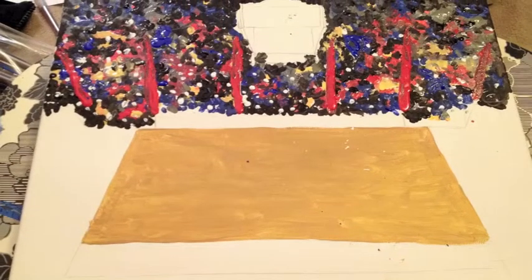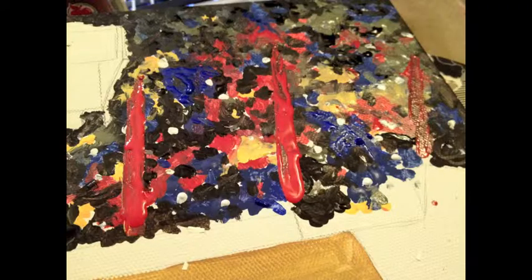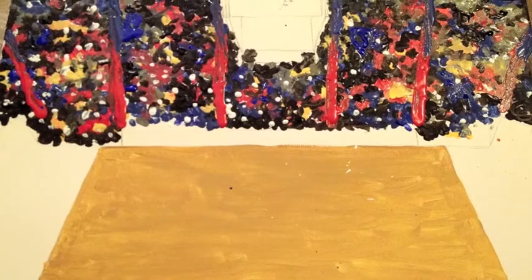When this dries, paint a sloppy red line over the lines you drew in the beginning. If they're covered with paint, eyeball where they were at first. Do the same thing with blue, so that the line is half blue and half red. These will end up being the stairs.